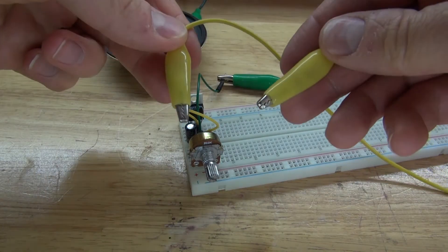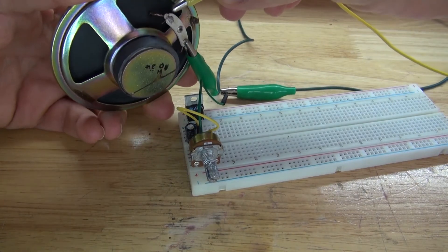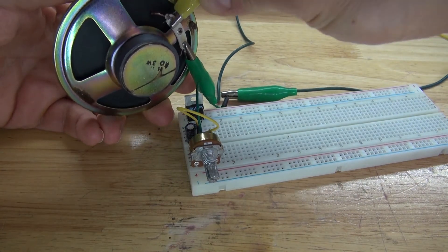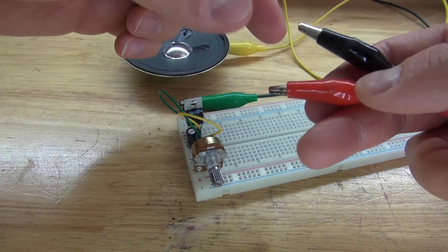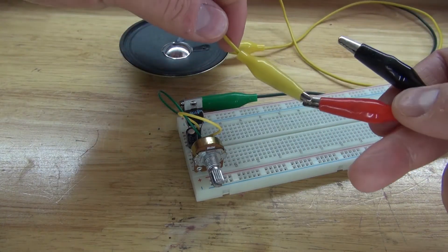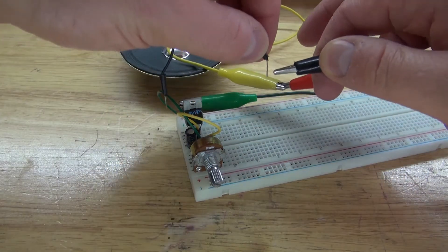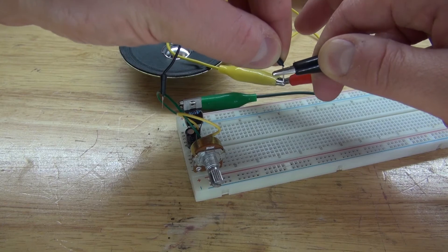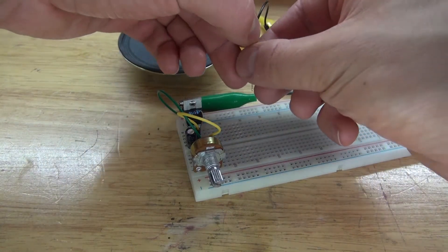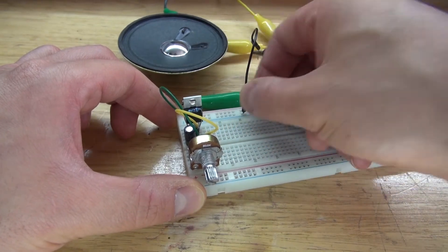Next, I'm going to take an alligator clip and connect it to the second pin of the speaker. With that same alligator clip, I'm going to connect to the positive of my lab bench power supply. Next, I'll take a jumper wire and connect it to the negative of the lab bench power supply, then connect that negative input to the negative rail of the breadboard.